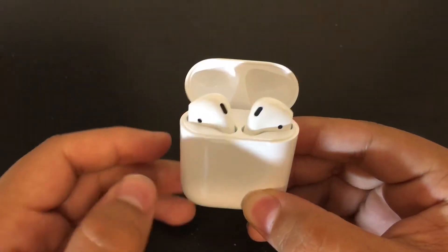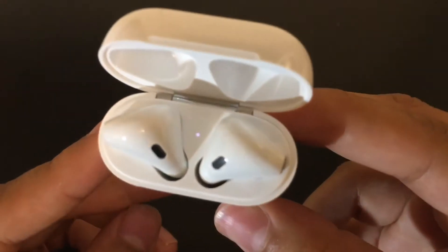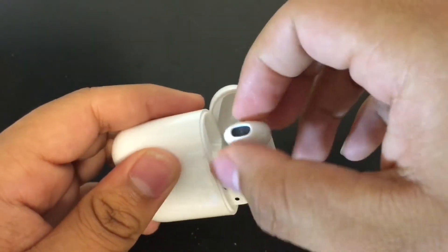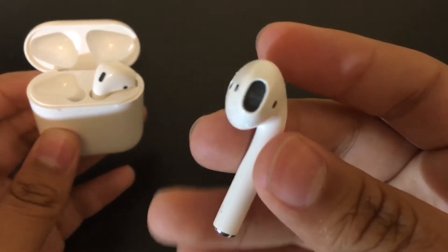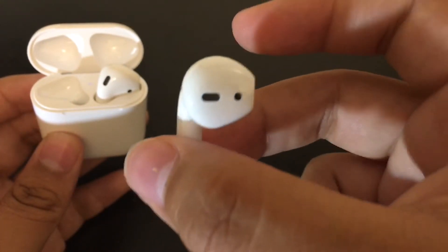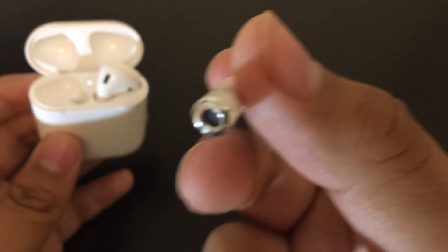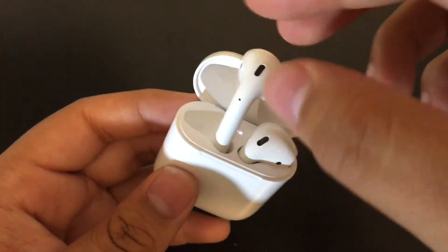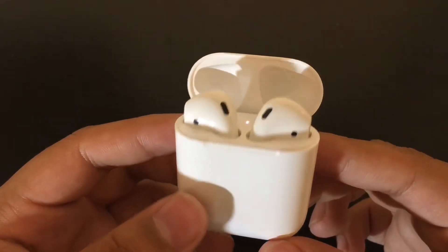Opening the lid, you can see it almost floats open — really cool, really nice. You can see an LED indicator telling you it's ready to pair with your iPhone. Taking one of the AirPods out, it has a really nice feeling since there are magnets to keep your AirPods in place in the case. The AirPods look almost exactly the same as EarPods but with a silver ring at the bottom and a little bit thicker — and they pop right back into the case.